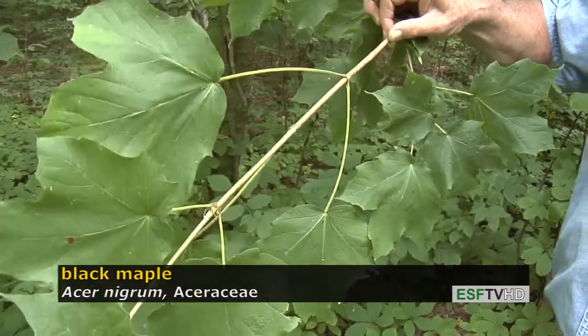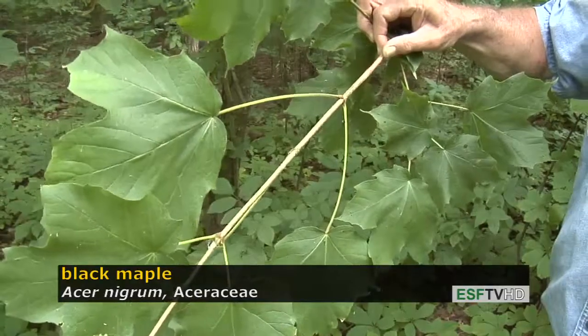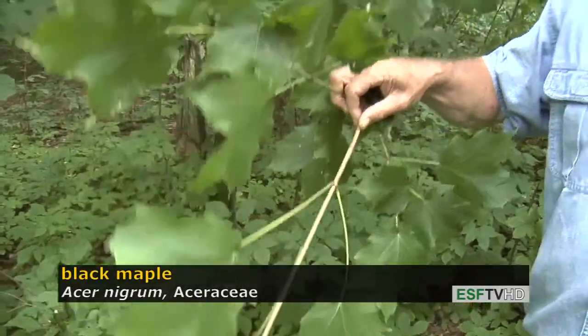But the tree gets very large like sugar maple, up to three to four feet in diameter. It is much more drought tolerant than sugar maple, so it's really better suited to rockier sites or sites that are more drought-prone. Its range extends way out into the Midwest, even into Iowa, where sugar maple is much more drought sensitive.